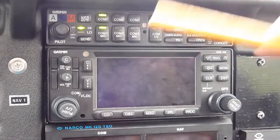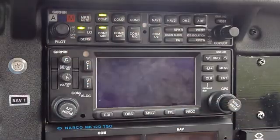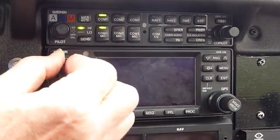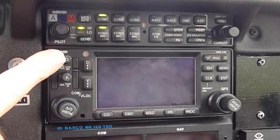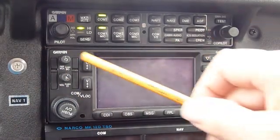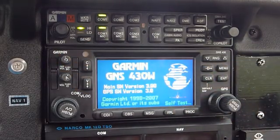Let's look at the GPS Garmin 430 now. We can turn it on with that knob — why don't you turn it and maybe just turn it to halfway. A little dot should go right up at the top there. That's how we turn it on and how we adjust the volume for the radio — how loud we're going to hear it.